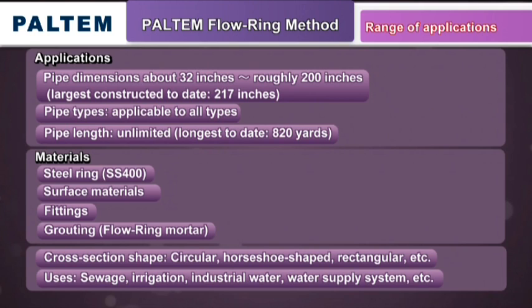Moreover, there is no limit on the length of the pipe or conduit. The longest project to date was 750 meters, 820 yards long.